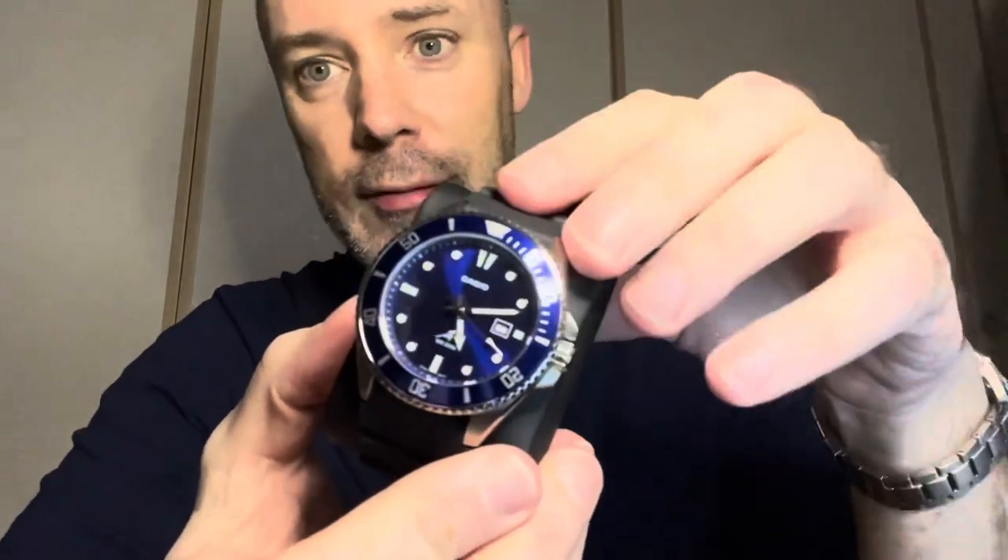It's got reflection, but at this price, who cares, right? It's waterproof to 200 meters. It's quite a big watch to wear — it fills up your wrist quite a lot. I think all of us should have one of these in our watch box.